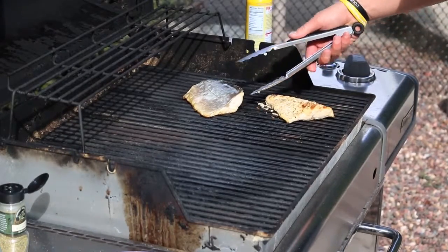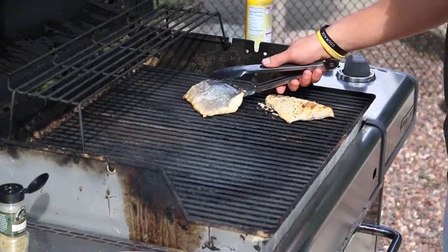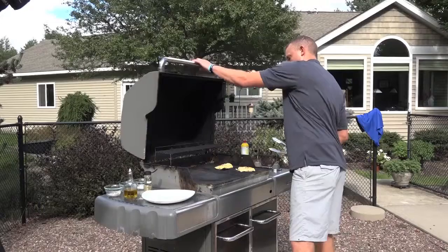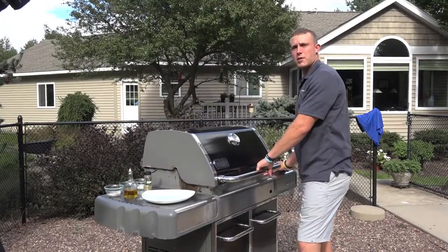Nice and easy. There we go. Shut it back up — a couple more minutes, they'll be ready.